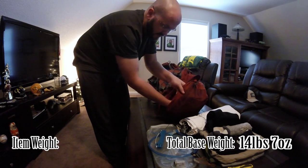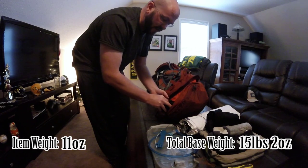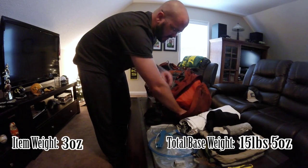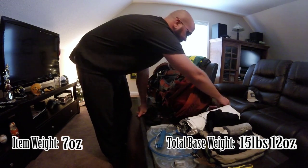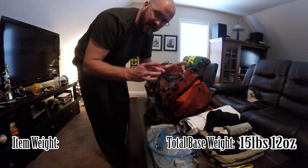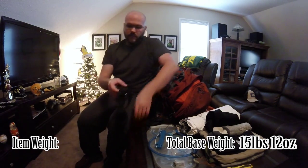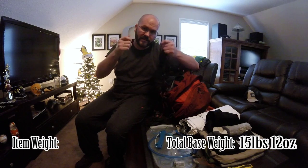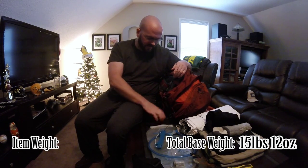In the top container I keep all my electronics, my headlamp, and my tent stakes. I upgraded the stakes to MSR — the red MSR stakes. I have some GoPro accessories. When I was in the Grand Canyon, I put the GoPro on the back of my head using the head strap when I was climbing — or descending — down into Mooney Falls. I had a lot of fun down in there. There's the head strap and the GoPro. Headlamp.